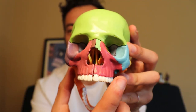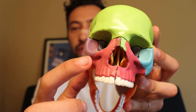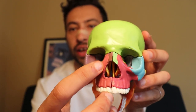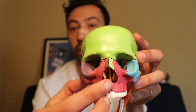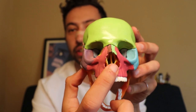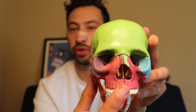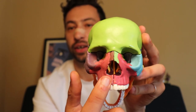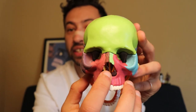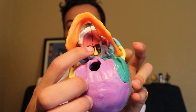The maxilla is a part of the skull — colored here in two halves, red and pink — that houses the upper teeth as well as makes up part of the nasal cavity. This opening here, behind your nose, is the nasal cavity — it's where air flows through when you breathe through your nose. Air flows up into your nostrils, immediately back into the nasal cavity, and exits out of this opening here.